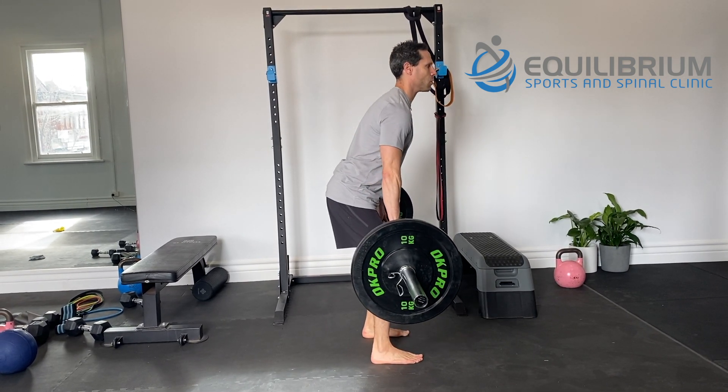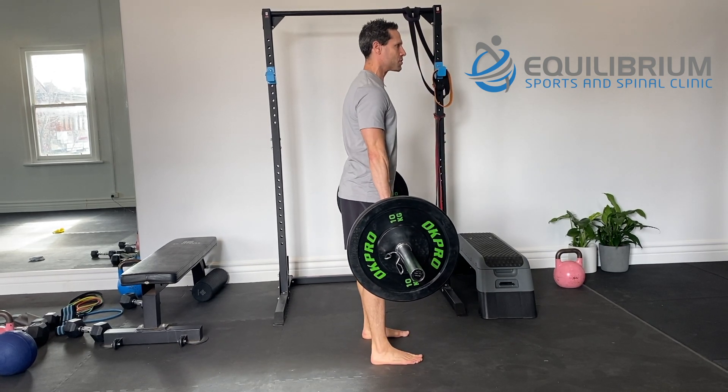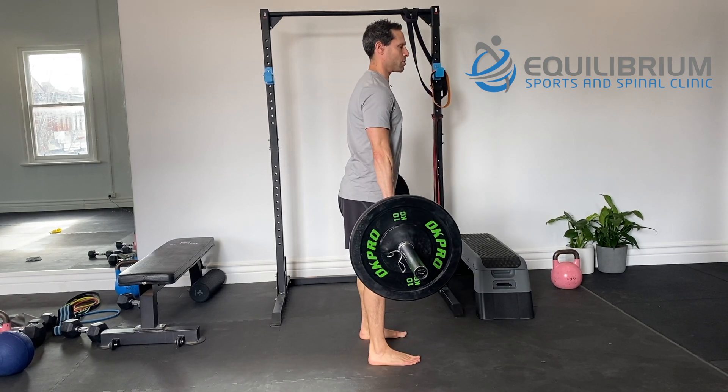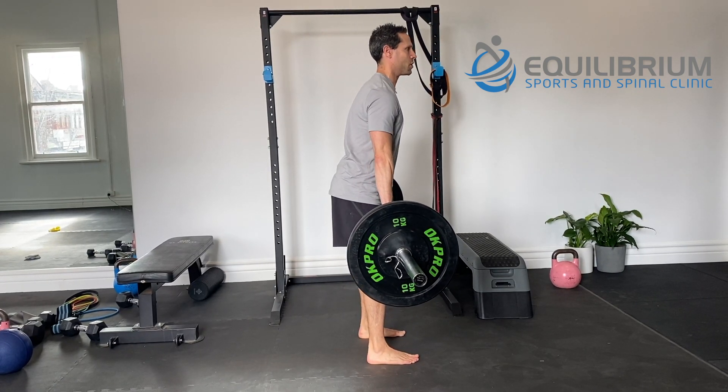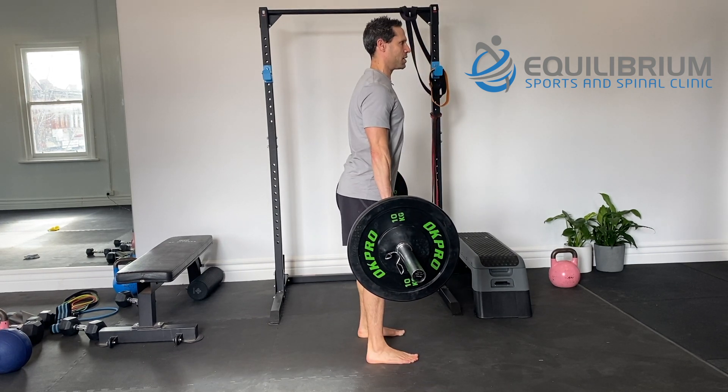Hinging from the hips, controlling as the bar comes down, make sure we're engaging the glutes, the hamstrings, and the lower back. Ensuring not too much flexion through the lower spine occurs and the lats are locked and held in position.